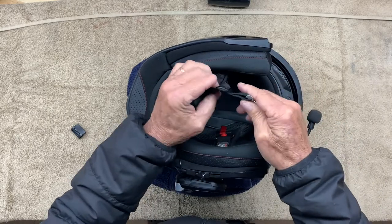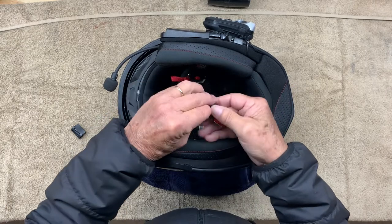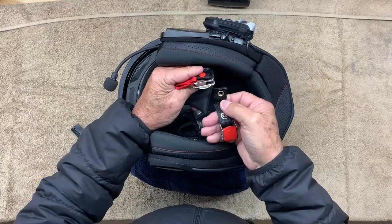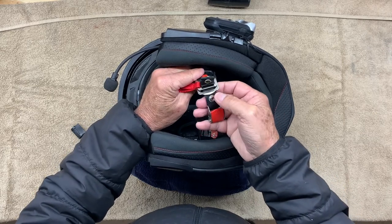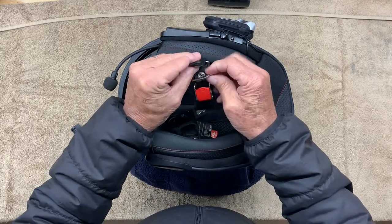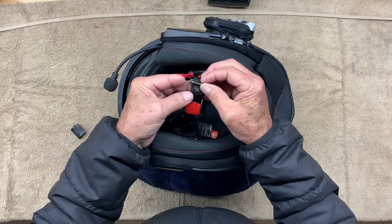So when you get done, it's going to look like that. Now we're ready to install this on the D-rings. It straps exactly like you're strapping your helmet on your head. It goes up through both D-rings, under the first D-ring, and snaps.